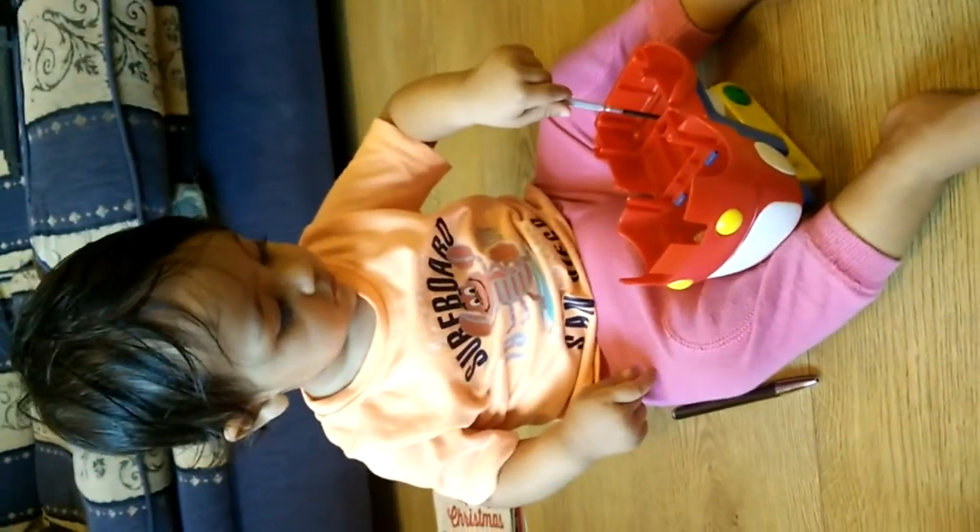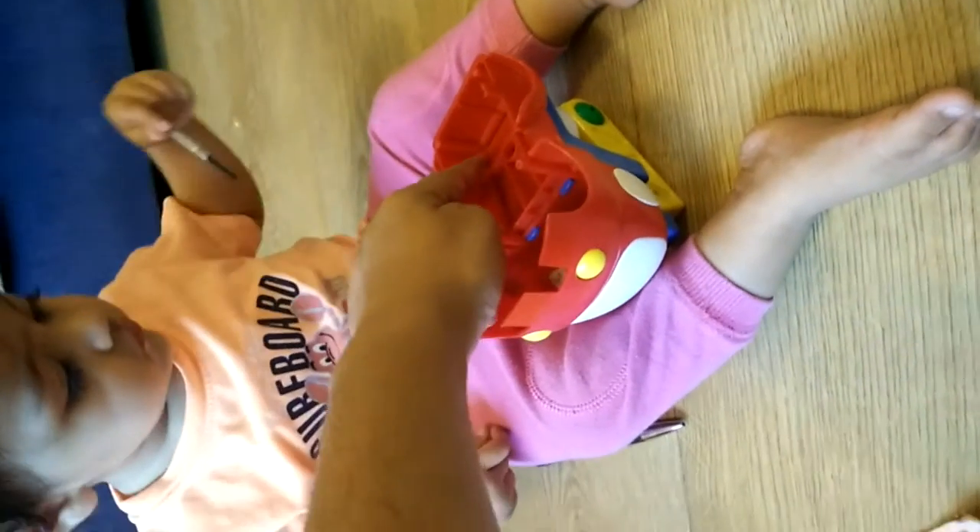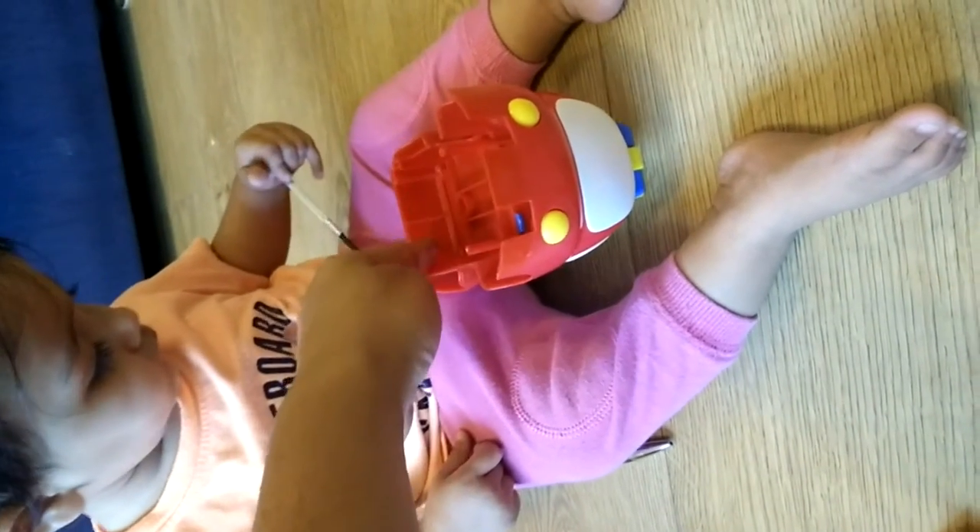Open all the screws. This one, this is the screw. This one, yes. And this one, these two.